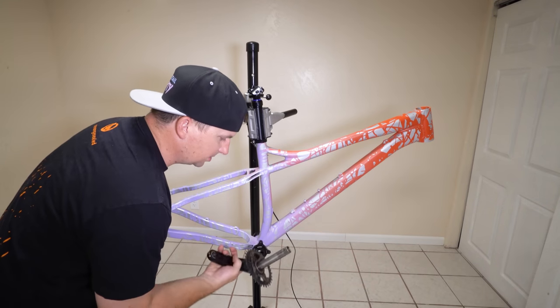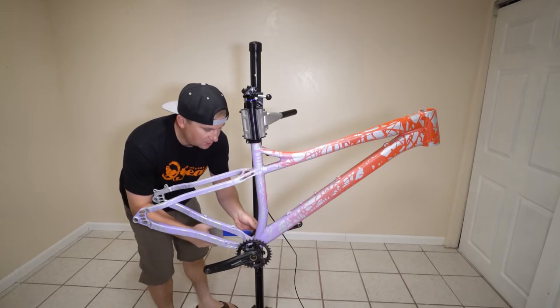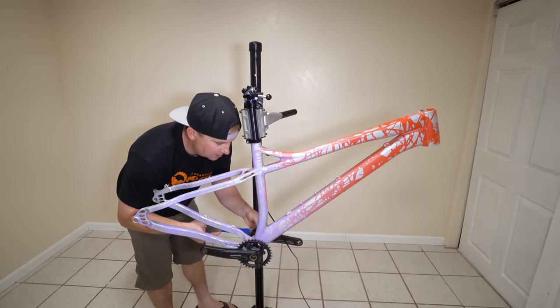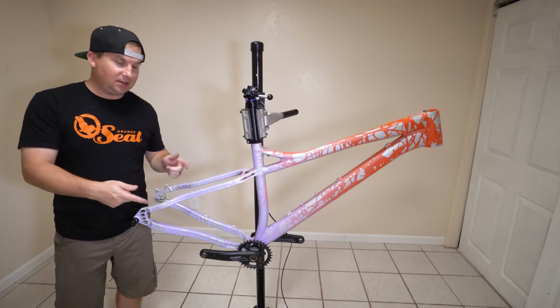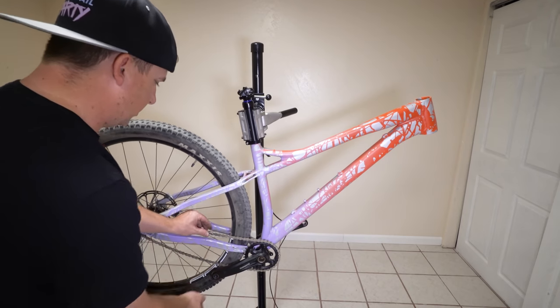Now this takes 24mm spindles, and that's what the XT is. The real question is, is there enough adjustment in there to get a chain tight? Let's throw a wheel back here, see what the chain looks like, and see if we can actually get it tight with that eccentric bottom bracket. We're just going to put that on there.